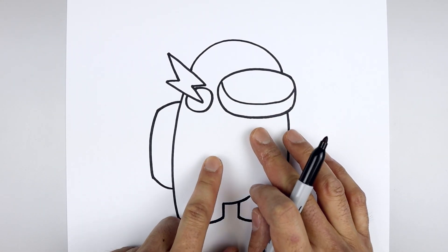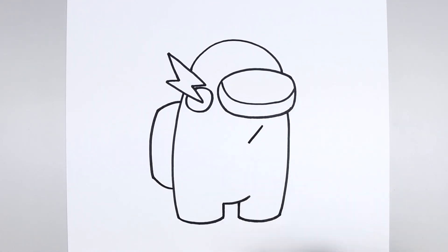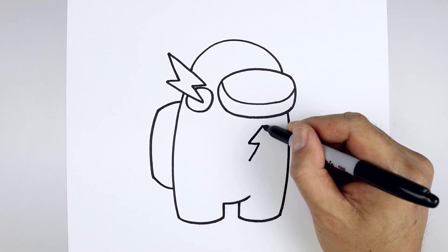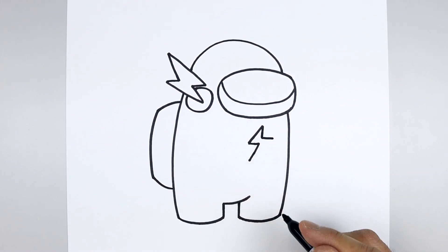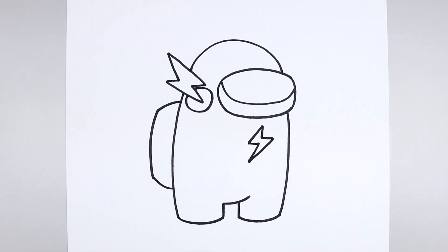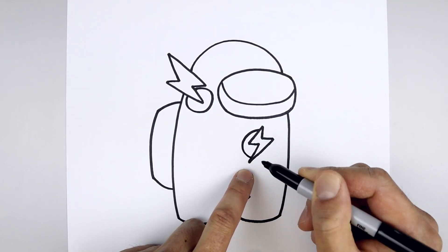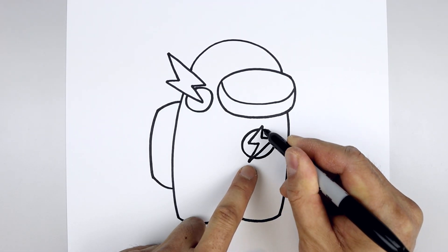Let's add that lightning bolt symbol on the right side, starting underneath the visor. Start with a straight angle line coming down towards the left, go straight out towards the right and then come back down. Let's go back up to the top, come straight down, go out towards the right and then back down. Then we'll draw a circle in behind the lightning bolt. From the top we're going to step down, go around the left side and then back in. Go over towards the right, out towards the right side and then back in towards the top.